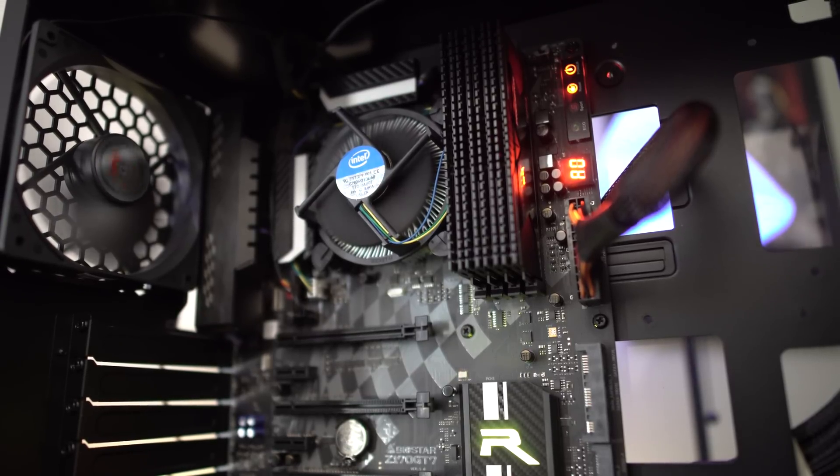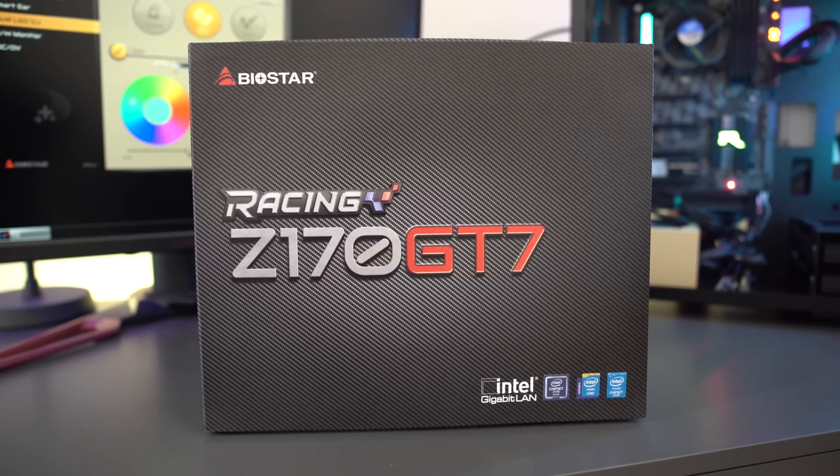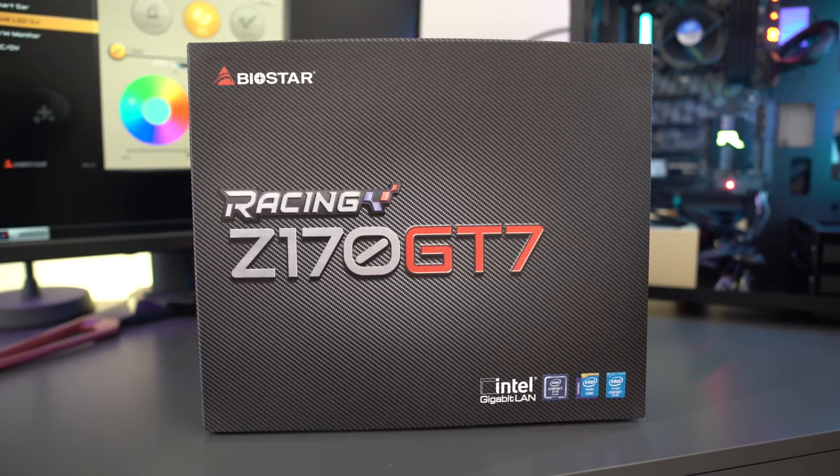Let's say you've bought yourself a brand new shiny Skylake Intel CPU and you're looking for a home for it but you don't have a whole lot of money. Well, I think Biostar just may have a board that'll fit your build. This is their brand new Z170 GT7 motherboard — it's considered a racing edition, has a lot of features, and best of all it's very budget priced. Let's check it out.